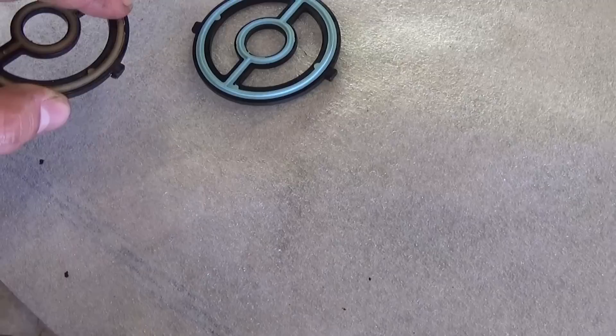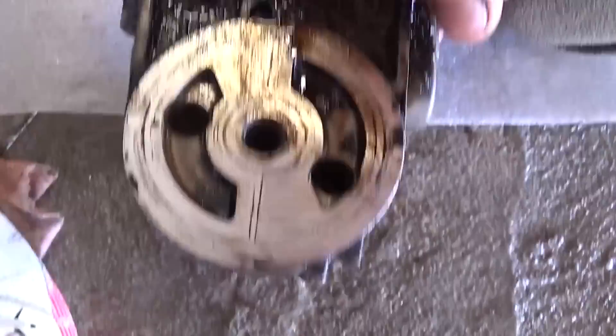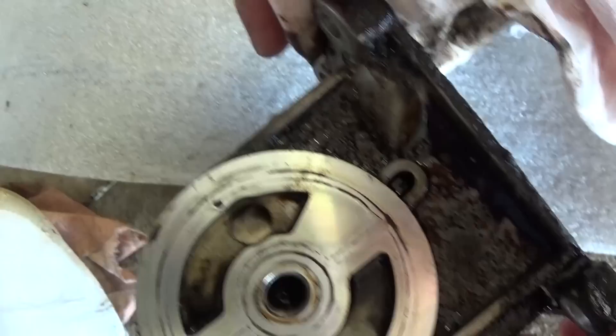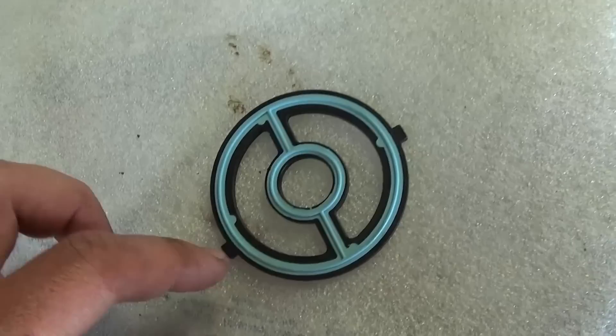Now you need to get the oil filter housing and clean it really well — maybe use a little bit of acetone on the top just to clean it. Then clean the other part still on the car with the coolant hoses. You just need to put the seal back on — as you can see it goes on in a certain way, because the holes are not 180 degrees from each other, so make sure it lines up. Put it back together the same way we took it apart. Thank you for watching guys, please give us a like and subscribe for more videos — I hope the video was helpful!